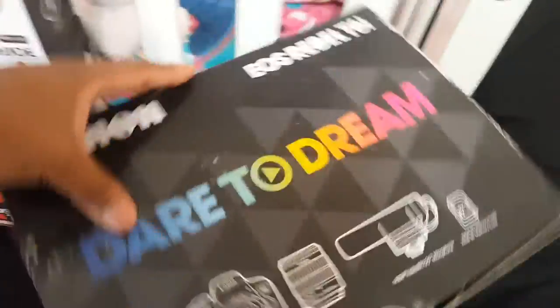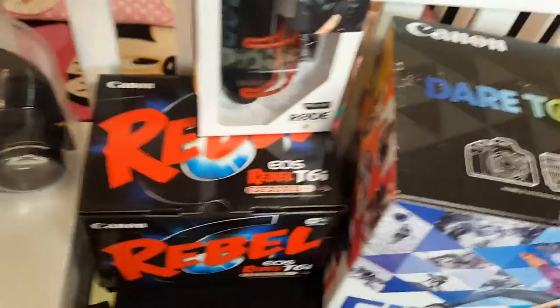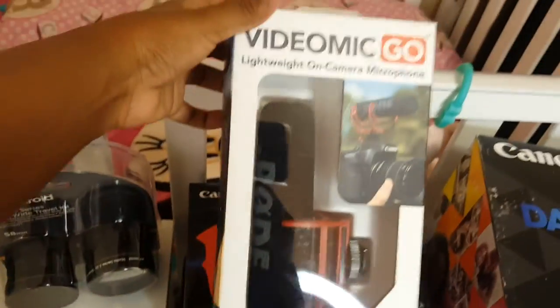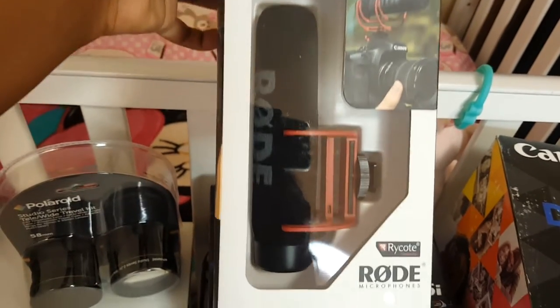Here is the creator kit box — it's full HD, selfie-capable, with built-in Wi-Fi. The box is a little beat up but as long as the camera is fine it should be okay. I haven't opened the camera yet so you'll be opening it with me.